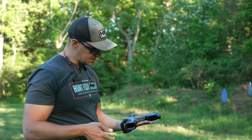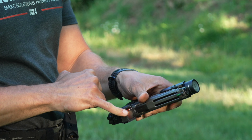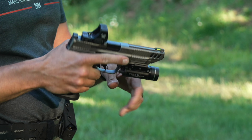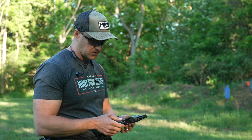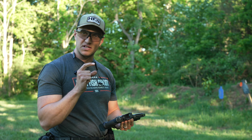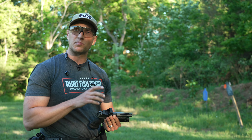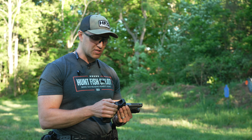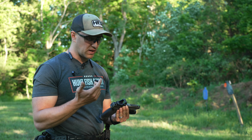Overall aesthetically it's pleasing. It has good guards up front like all the other Defender Series dots, and they're actually textured so if you wanted to rack it off something, you could. Overall build quality looks really, really good. If you're familiar with the ST Series, you know it's thinner than a Delta Point Pro. This optic has a Delta Point Pro footprint.